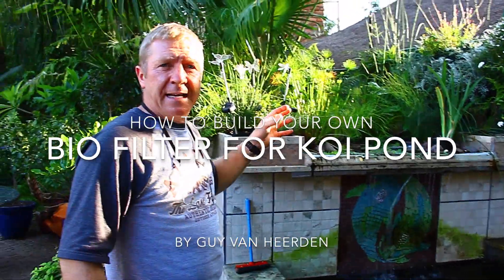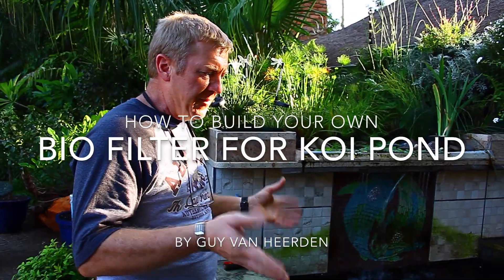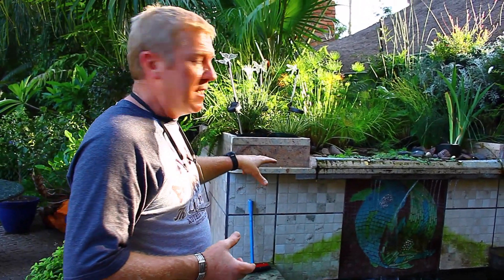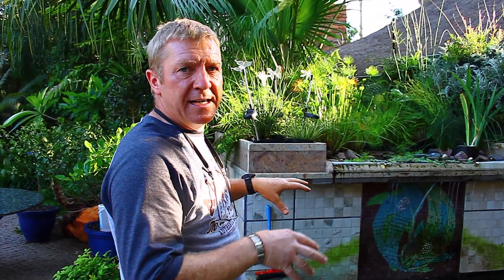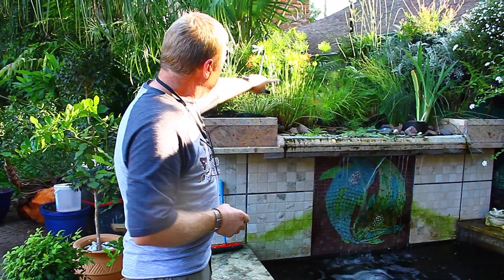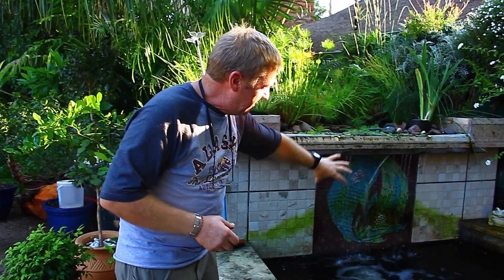I've got a filter system here that just is not handling the water in this tank. It's an 11,000 litre tank and we don't seem to be circulating the water past enough. It goes through a sand filter and through a biofilter, then through a UV light and back in. A portion of water is also getting sent through a 12 metre garden, and we had to add to this system — we're going to show you how we added it.